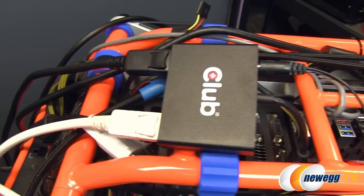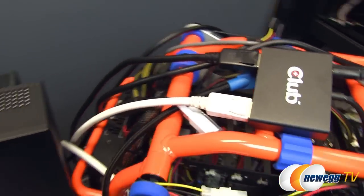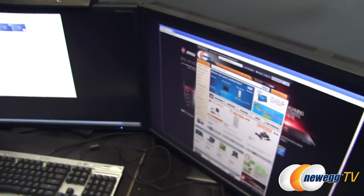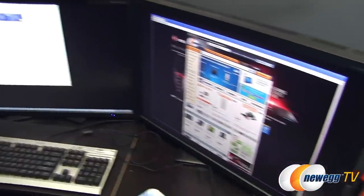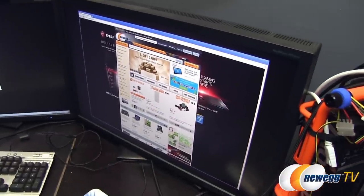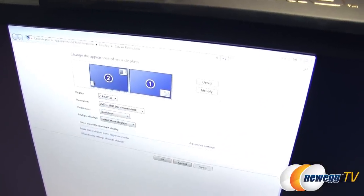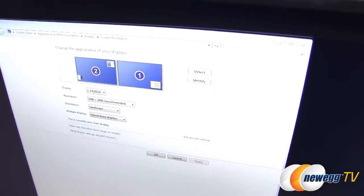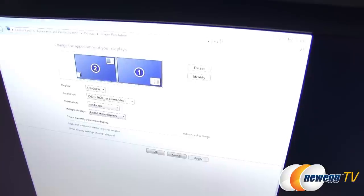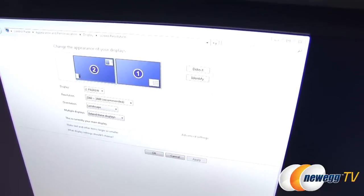The hub is powered with the AC power adapter, and two full-size DisplayPort cables come out going to our two monitors. As you can see, both monitors are up and running at 2560 by 1600. These are NEC PA301W monitors running side by side, outputting at full 2560 by 1600 resolution from a single DisplayPort connector.